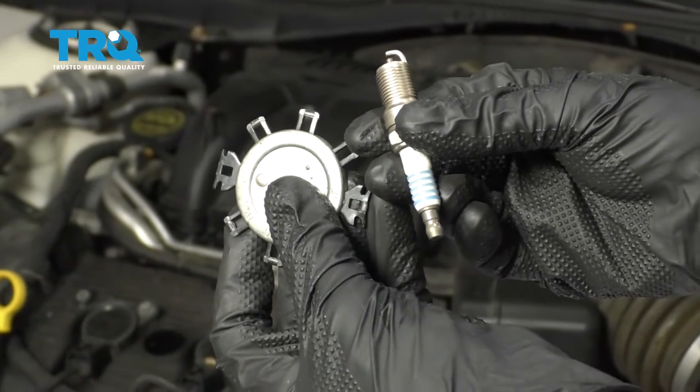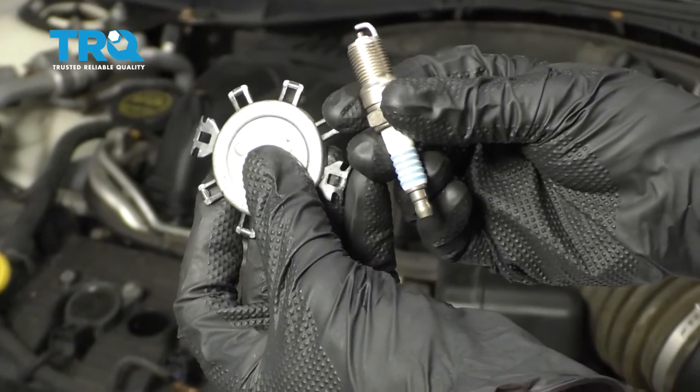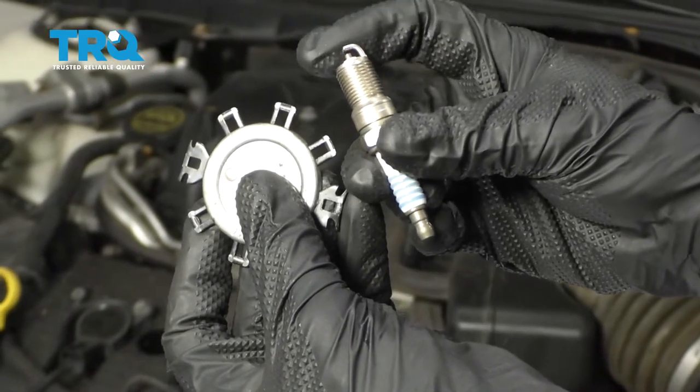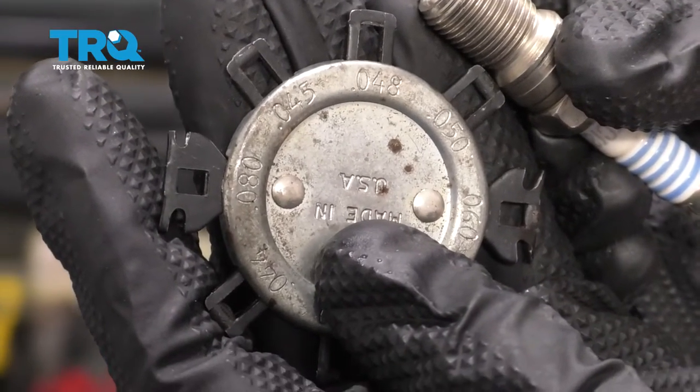All right, friends, it's going to be time to get ready to start installing our spark plugs. One of the first things you want to do is open up all the spark plug boxes and check the gap right here. The gap should be between 0.045 and 0.048.